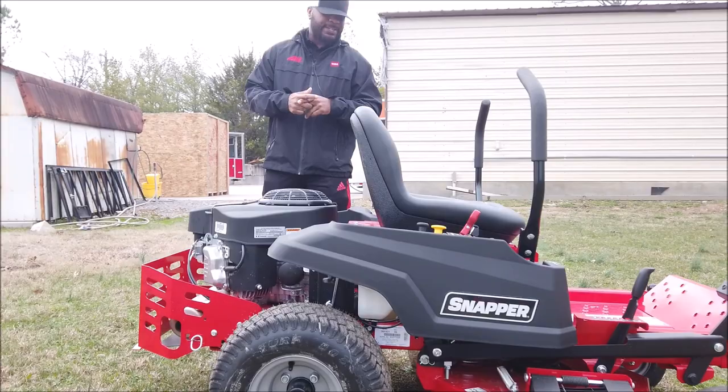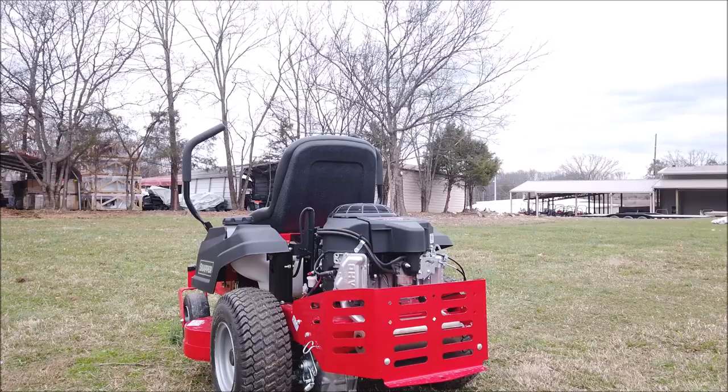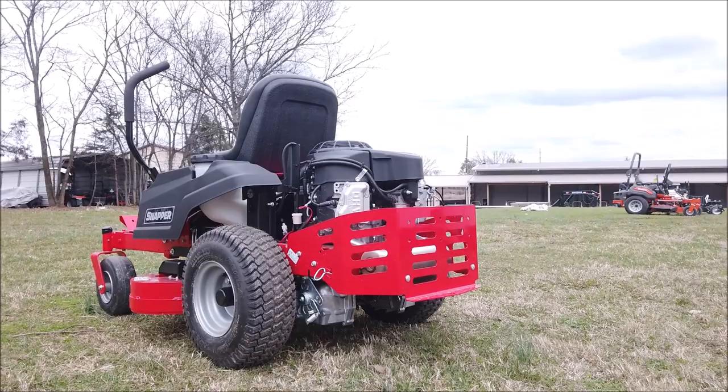Here on the left-hand side of the unit, you have a cup holder as well as your fuel tank. The fuel tank on this unit holds up to three gallons of gas. Here in the rear you have the Kawasaki engine — again, it is 18 horsepower.